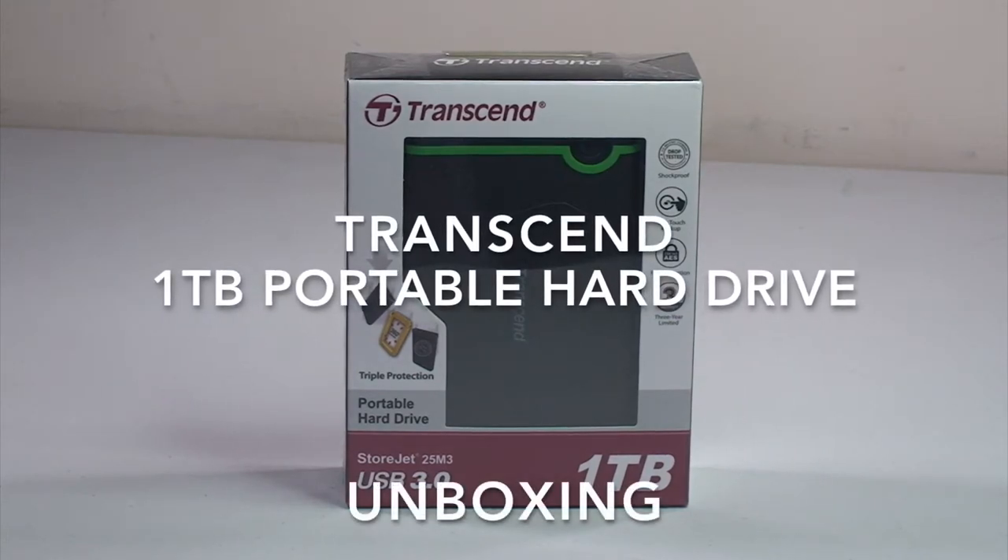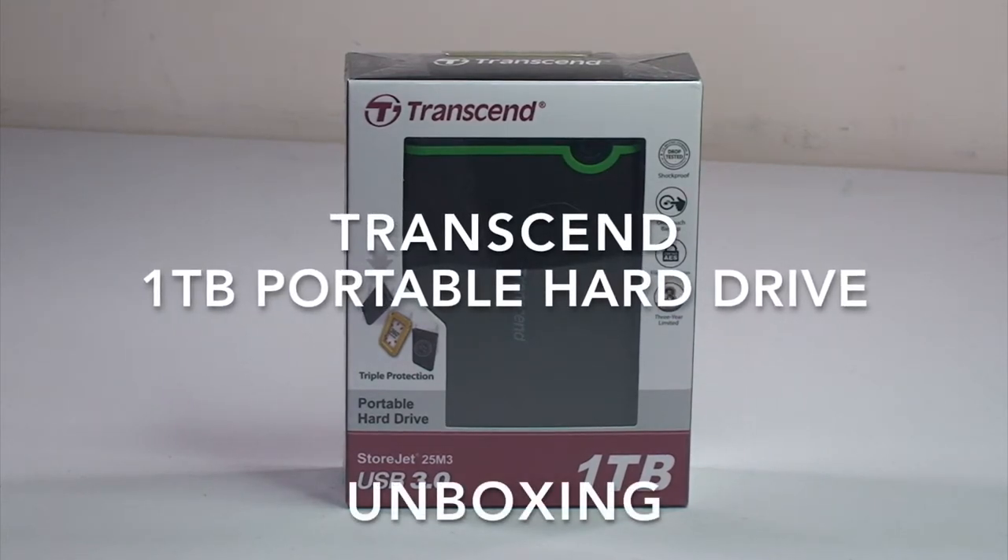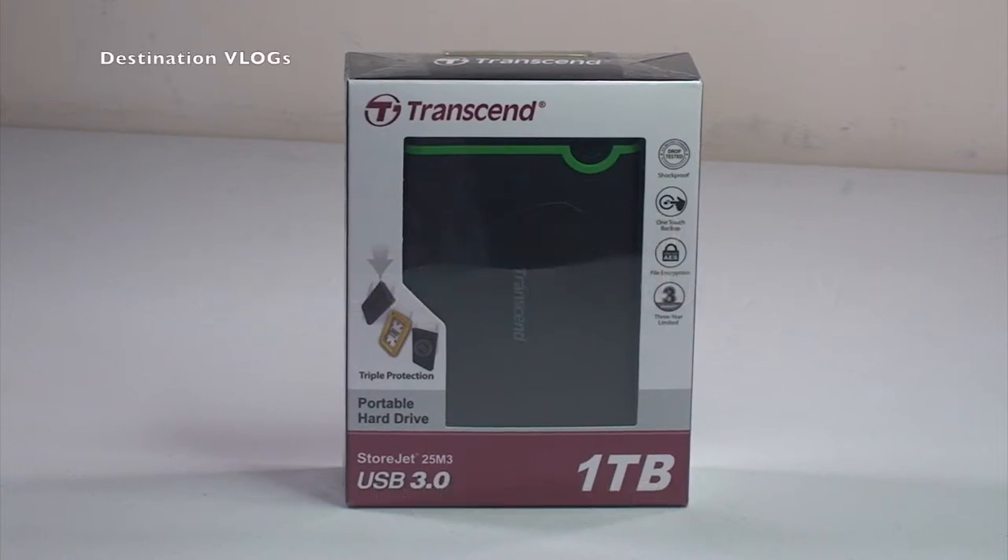Hi YouTubers, it is Dave here of Destination Vlogs and also Geeky Bricks, my other channel which is LEGO related. Today I am bringing you an unboxing of this portable hard drive. You may have seen this in my haul video number one. As my haul videos on my Geeky Bricks channel are so well received, I decided to do haul videos of most of the other things I tend to purchase, and in this case it is going to be this one terabyte portable hard drive.